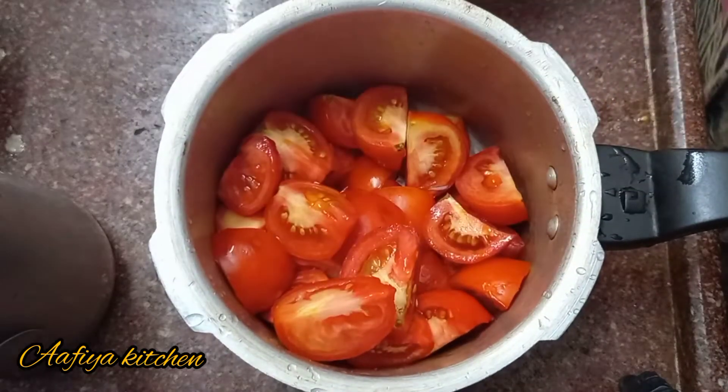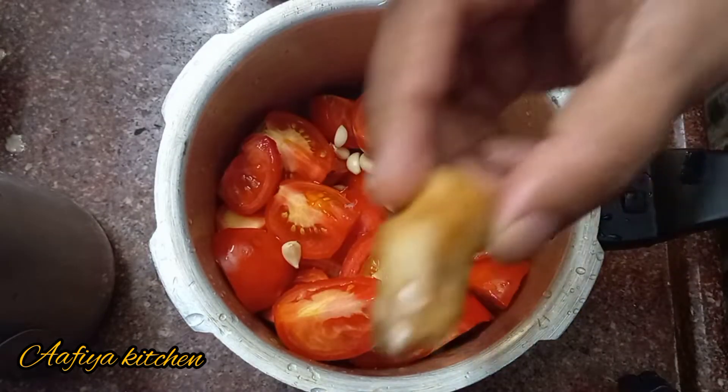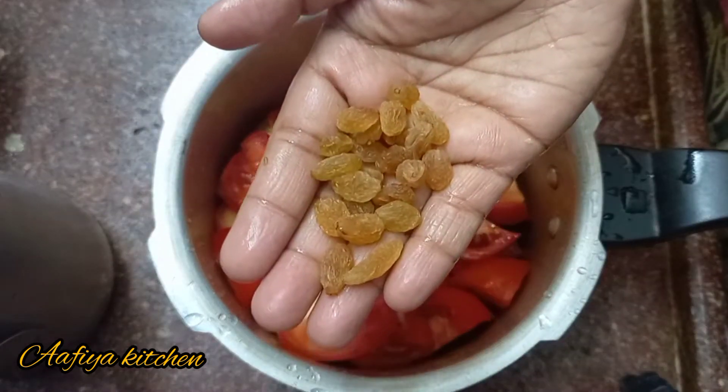I am going to cook it in a little bit. We will cook it in a little bit.